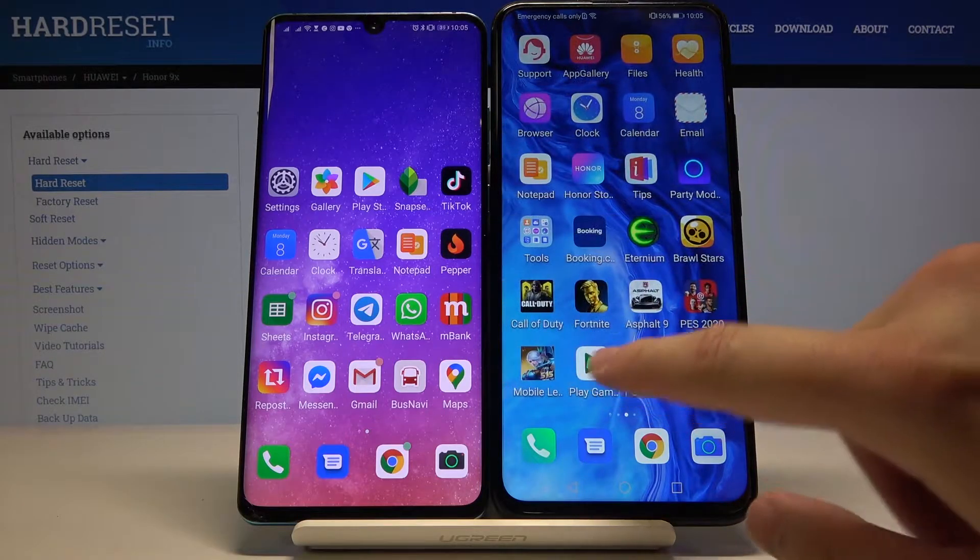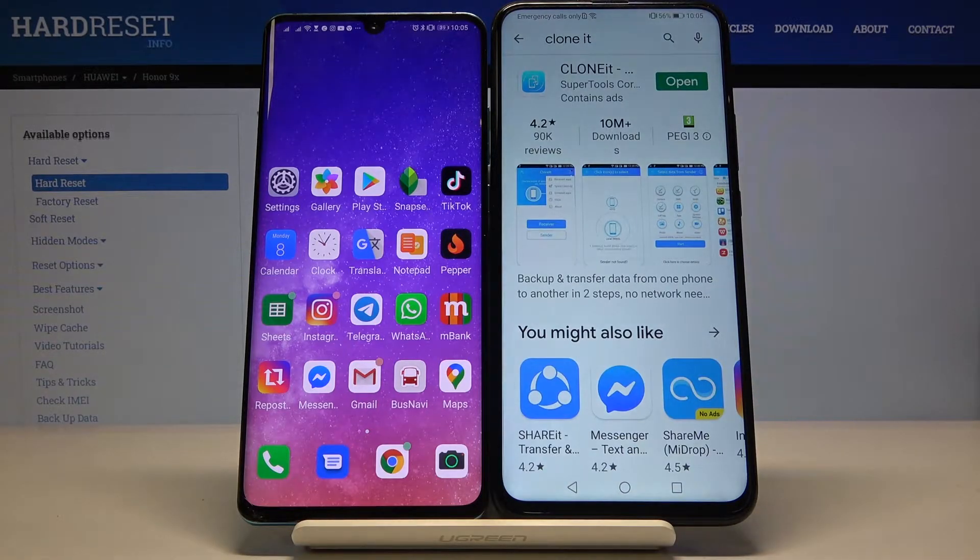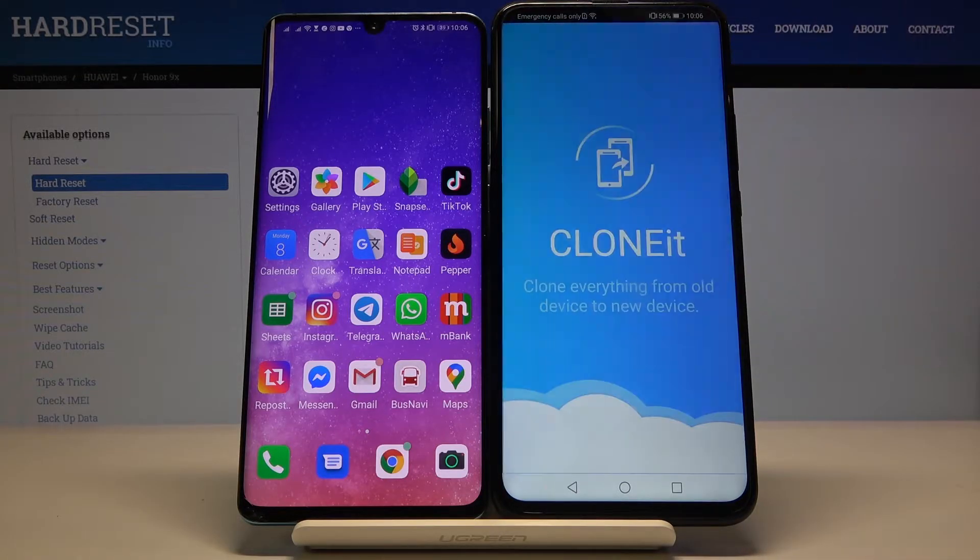first you have to go to the Play Store and download this application. Click on the install button to get the app.